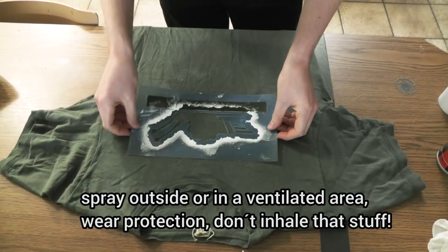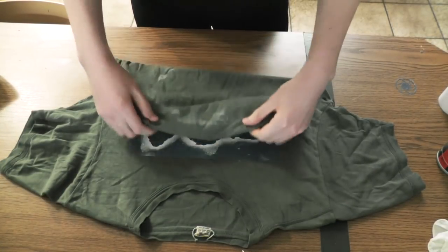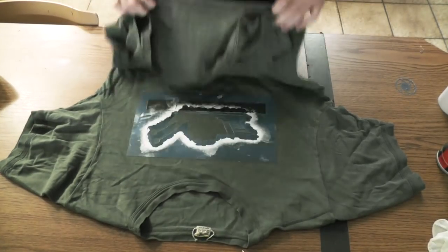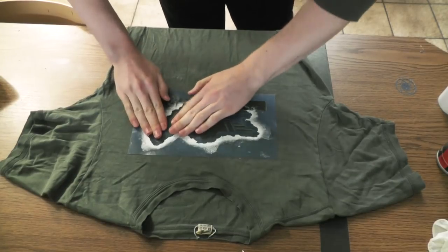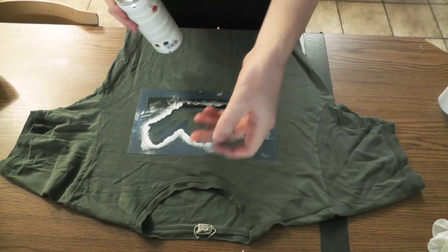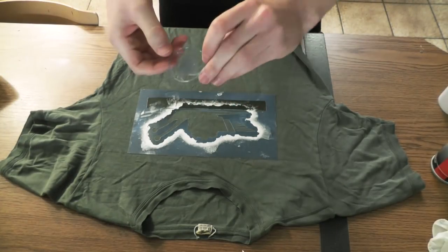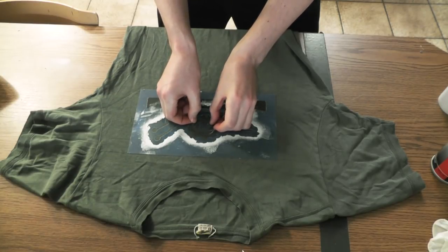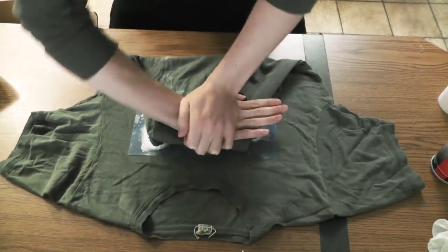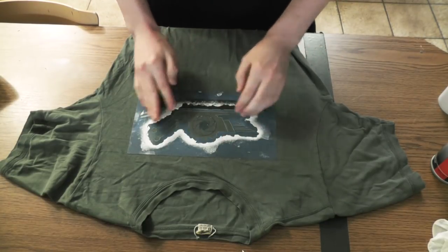Carefully position the stencil where it should go, and when it has made contact, fold over the shirt from the bottom and firmly press it against the shirt. Once you've done that, go with your fingers along the edges — the edges are what make or break a good stencil. Since this is a two-part stencil I also have to do the same for the center of the snail house. You don't have to apply a lot of spray adhesive, just a bit. Press it firmly, and the edges should be nice and tight with nothing moving.